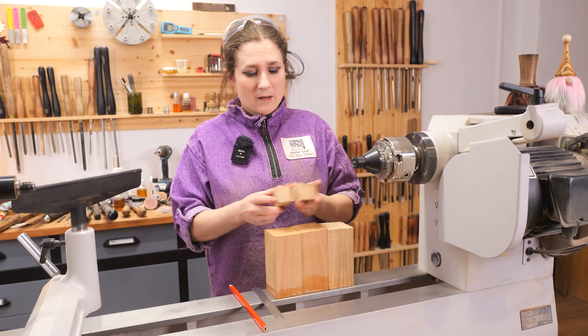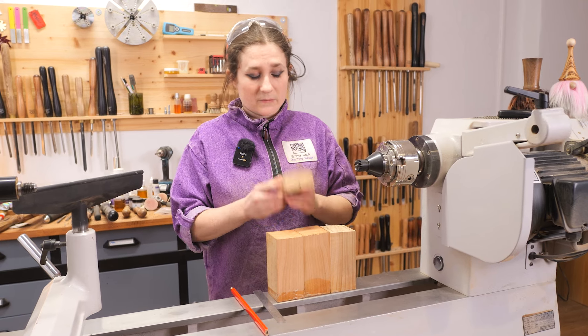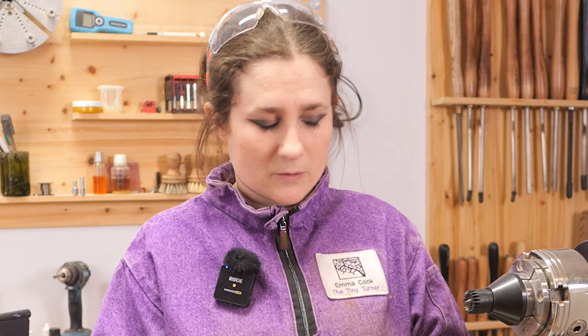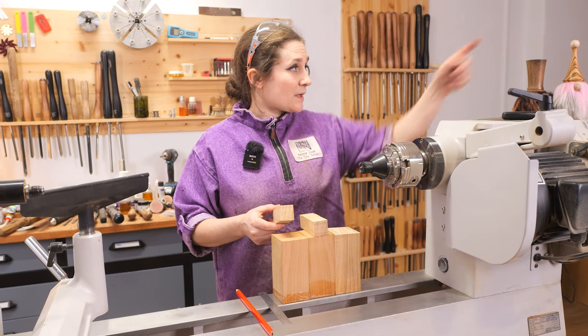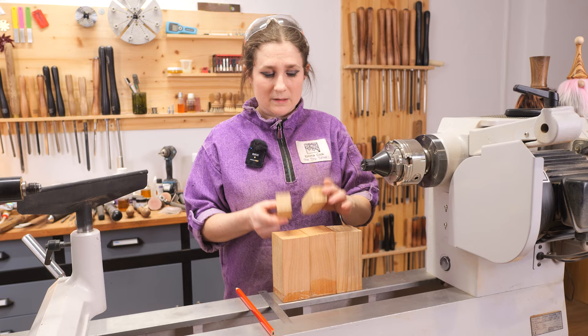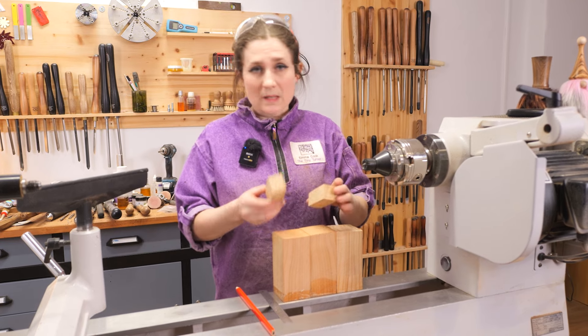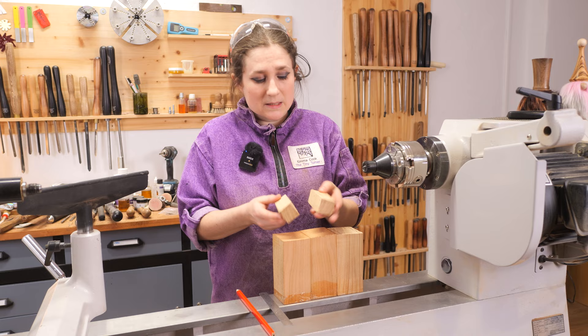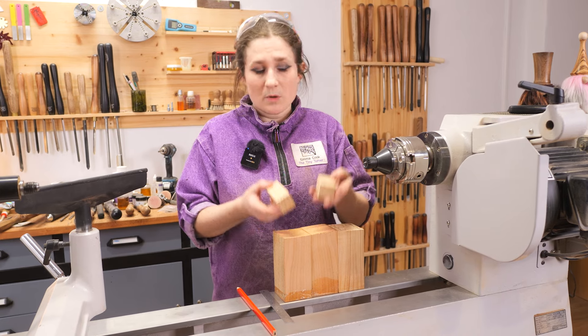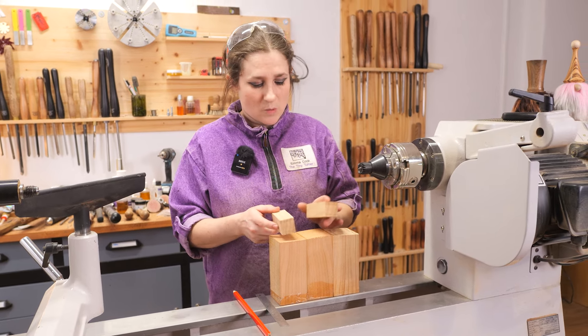The other pieces are 30mm square, and these will make the nose and the bobble on the top of the hat. Again you can use slightly smaller timber if you wish, and in this case it's ash, but you can use sycamore or maple or whatever timber you want.